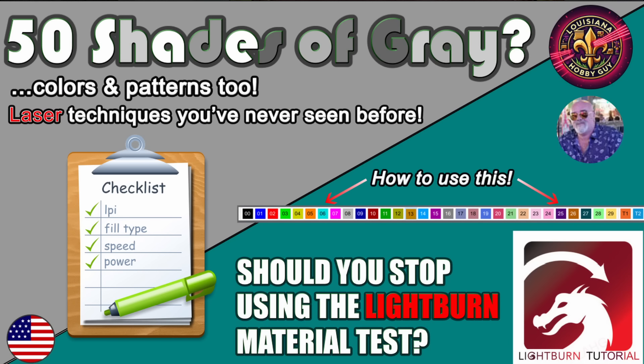Hey, it's Rich the Louisiana Hobby Guy. If you clicked on this video because of the thumbnail, '50 Shades of Gray' is what we're doing today. There's probably more than 50 shades of gray that you can do on a laser, so we're going to talk about colors, patterns, and yes, even color.